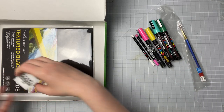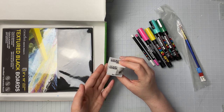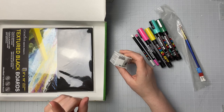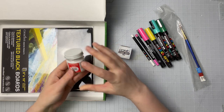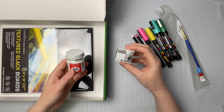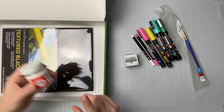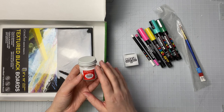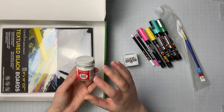We also get this Copic Opaque White, which is pretty cool because I've never tried this. I have the Dr. Ph. Martin's Bleed Proof White ink, which is pretty opaque and you can go on top of stuff — it's supposed to be pretty comparable to the Copic Opaque White, so that'll be interesting to try. You can use it on top of watercolor or colored pencils; it's not archival, but you can pretty much put it on top of anything to get those bright whites in there.